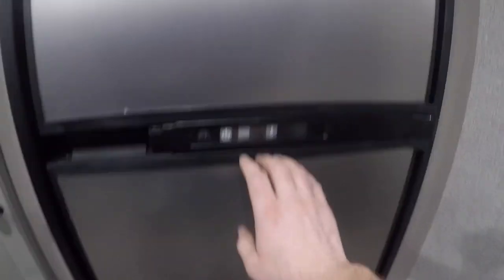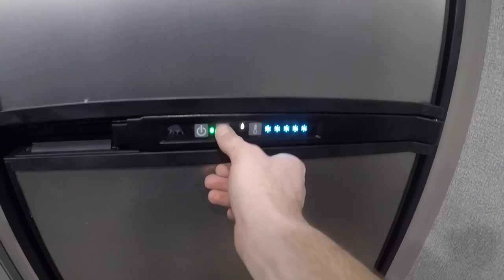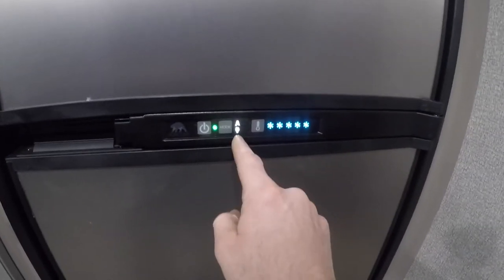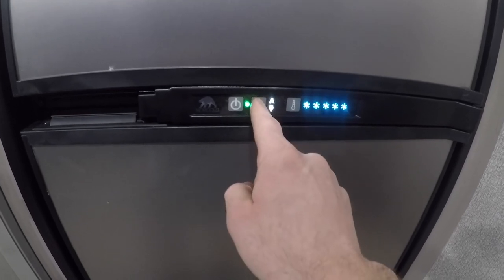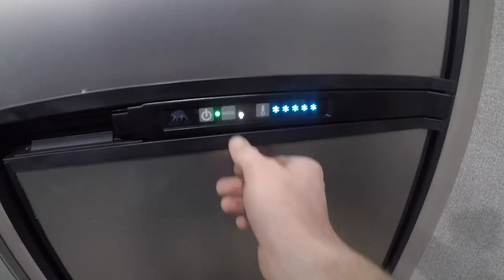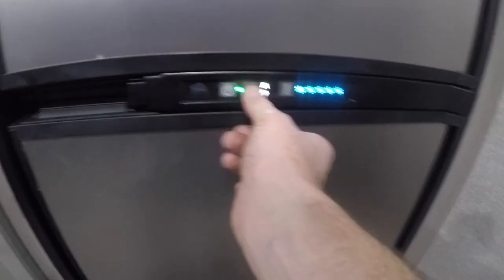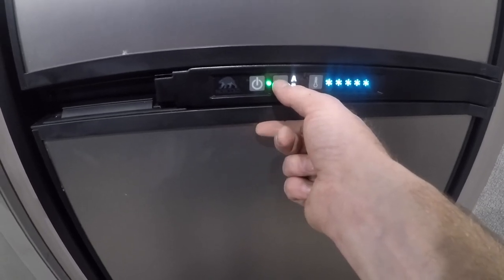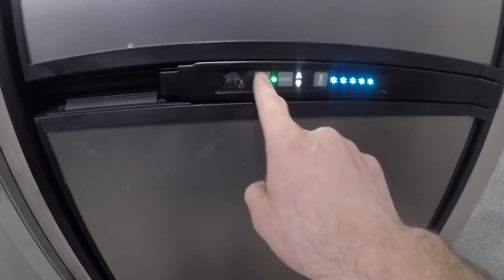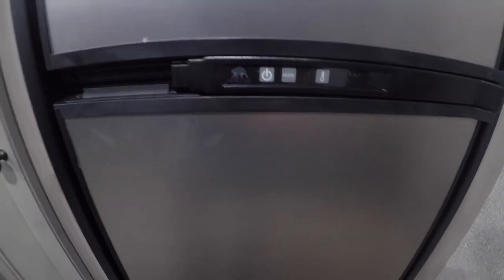Coming to your fridge: turning it on, you have a propane mode, an auto mode which will automatically choose electric if it's available, and a pure electric mode. If any one of these modes is not functioning for any reason — no electricity, no propane — you will get a flashing light that indicates things are not working properly.